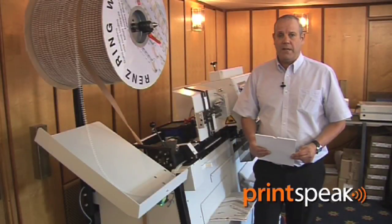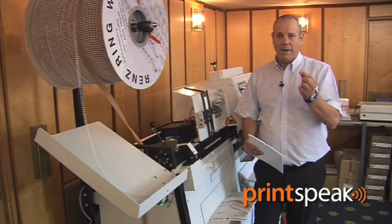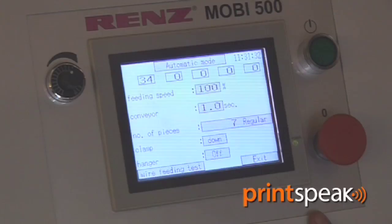I am now going to set the machine up for calendar work with automatic insertion of the calendar hanger. I am now going to change from A4 34 loop 3-1 to calendar work using the same size wire.